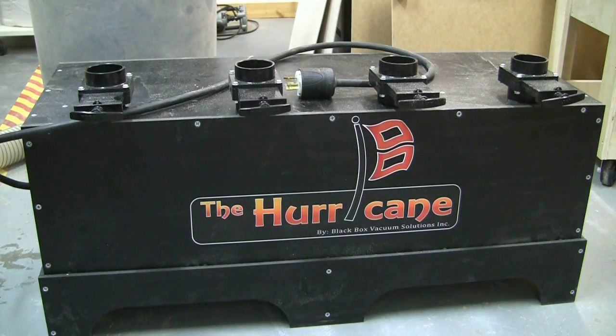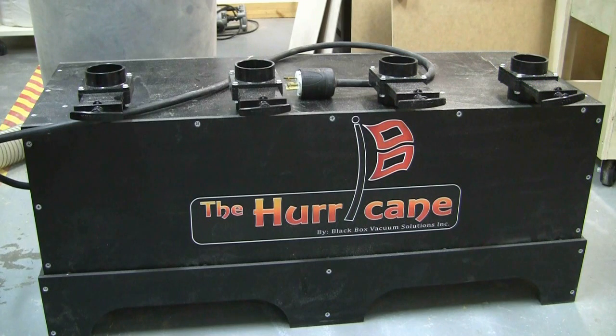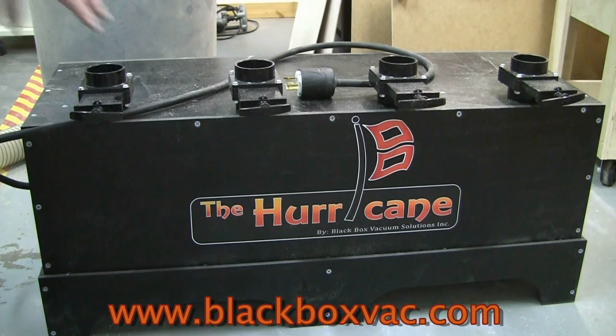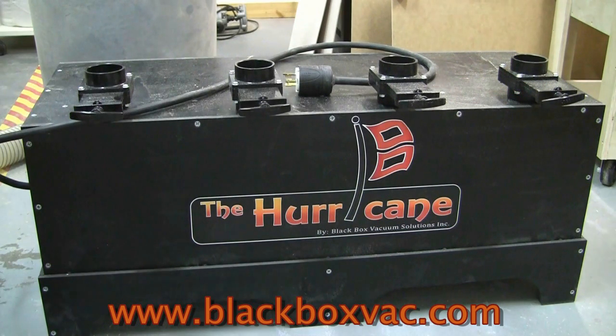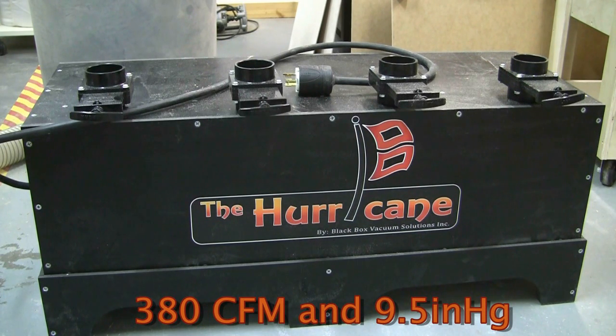This comes from a company called Black Box Burry Vacuum Solutions Inc. If you look on the internet it will be blackboxedvac.com. It comes completely assembled and it comes with a plug. This unit is 220 single phase, 30 amps. They also have a Cyclone that is three pumps, and they also have a Storm setup that has two pumps. This unit here is approximately 380 CFM and it holds about 9.5 inches.